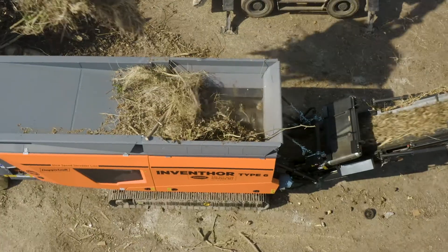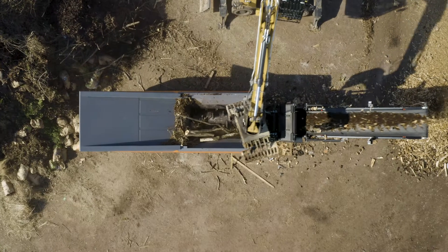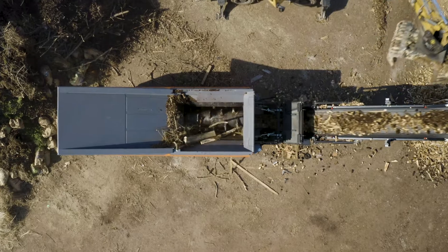DOPSTAT's patented Vario Direct Drive allows the shaft to start, reverse, or increase torque under load using a hydraulic assist.